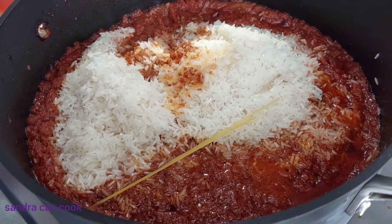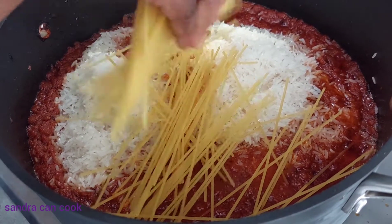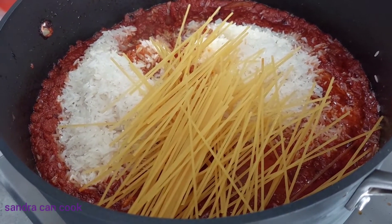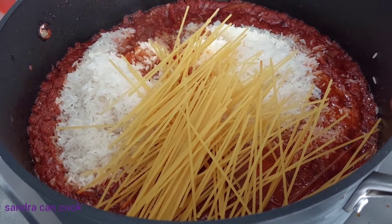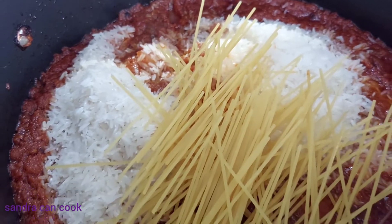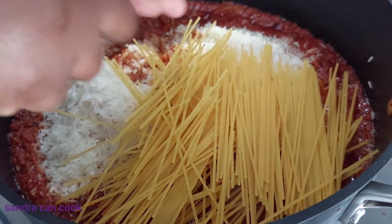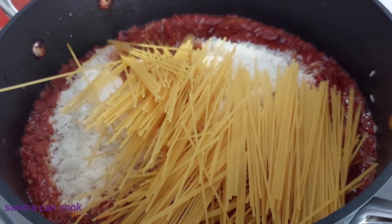Welcome back to my channel, Sandra Can Cook! In today's recipe I share with you my spaghetti and rice jollof combo. This recipe is really simple and easy, and I usually do this recipe when I do not have enough rice for my jollof rice, but it works beautifully. Hope you love it!